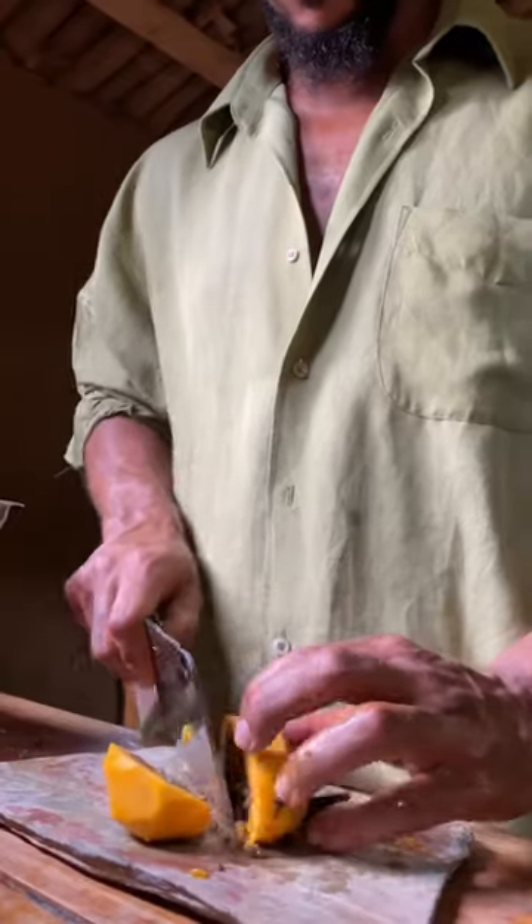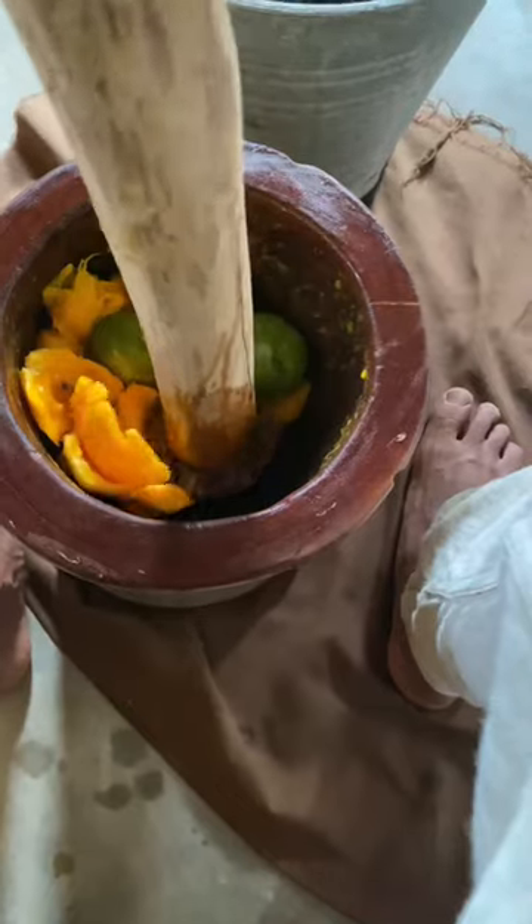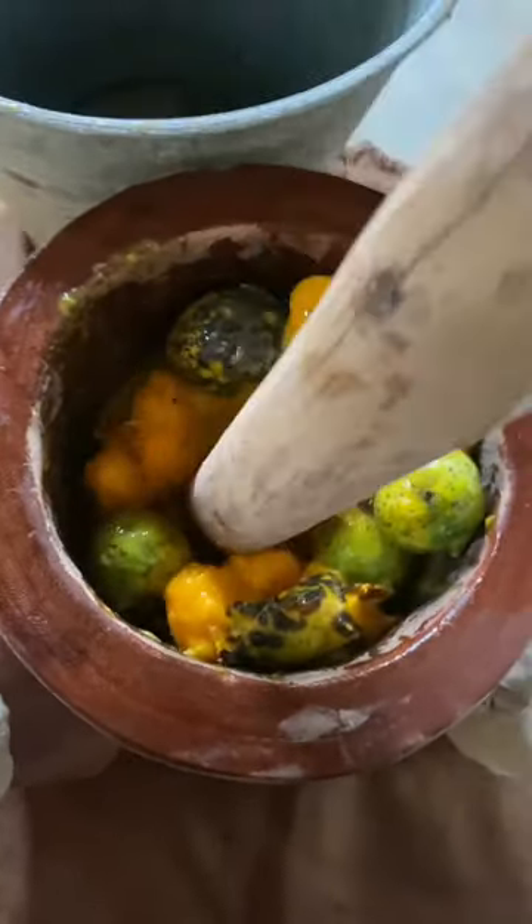I peel the papaya, get rid of the seeds — and guess what? Holy mortar! I use my hands in order to make sure that the seeds are squeezed properly and separated.